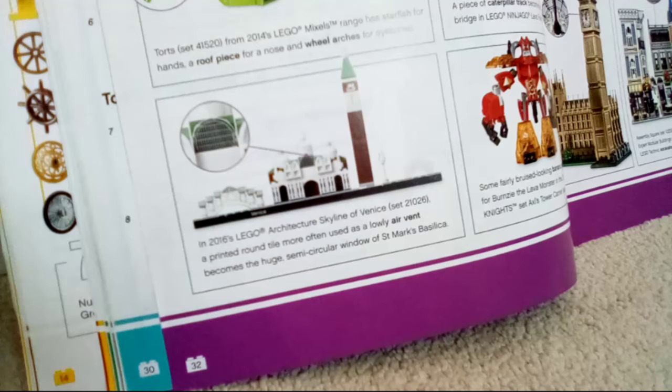That caterpillar track piece becomes a twisting bridge in Lego Ninjago Lava Fall set 70753 from 2015. It's a piece that's often used as a bridge so it's not much of a surprise how it can be used, but I like it — it's really good.